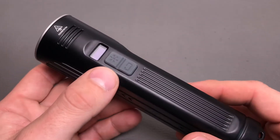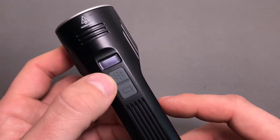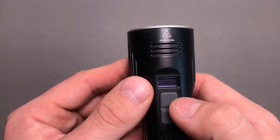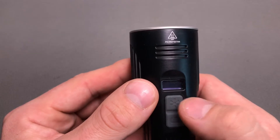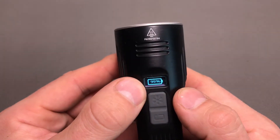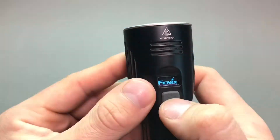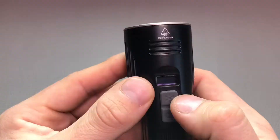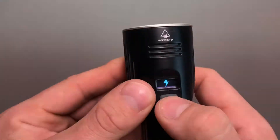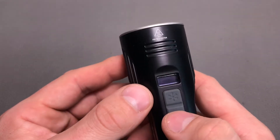Let's take a closer look at the operating instructions. We have two switches — this one is the master switch and this one is the auxiliary switch. Before turning the light on, we can look at the battery indicator, which is activated by one single click on the auxiliary switch. The battery indicator shows 99% remaining. If you push it for longer than half a second, it will directly go to strobe. One short click will switch to SOS mode, and to turn it off again you hold that button down for about half a second.